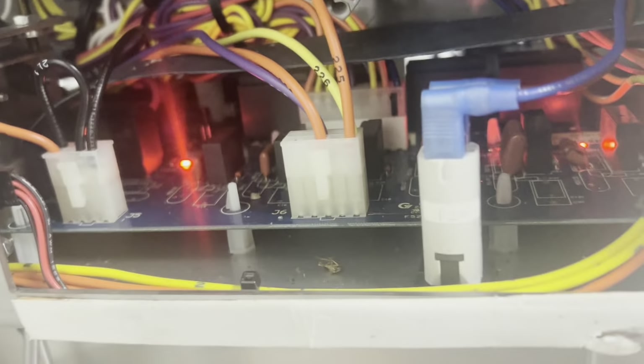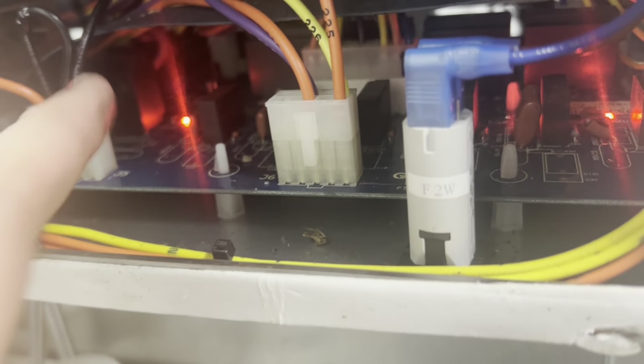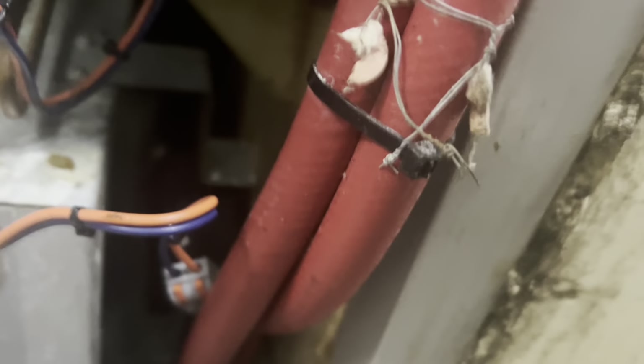Electrofreeze said not to do this — shocking, because they wanted to sell me the board, which I bought. But the relay is not overheating. I just looked at it with the thermal and it looks fine. Our cabinet now is dropping like a rock. I need to get a zip tie and tie this up before these wires fall into the fan motor, and we have fireworks. But we have compressor, we have fan. Done.